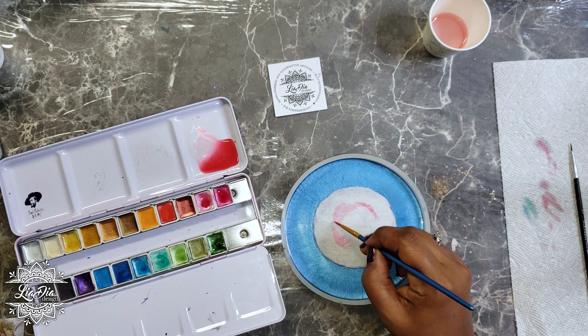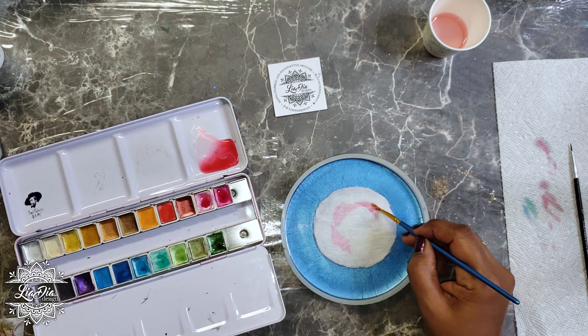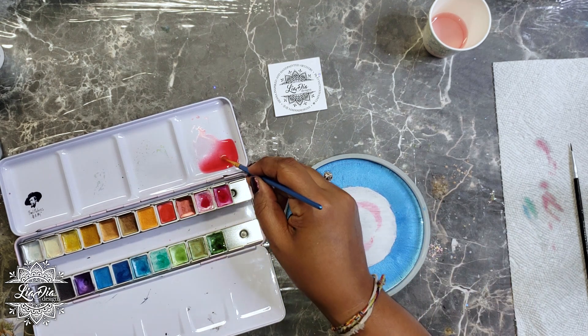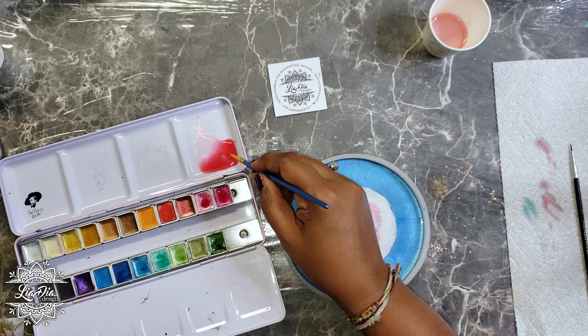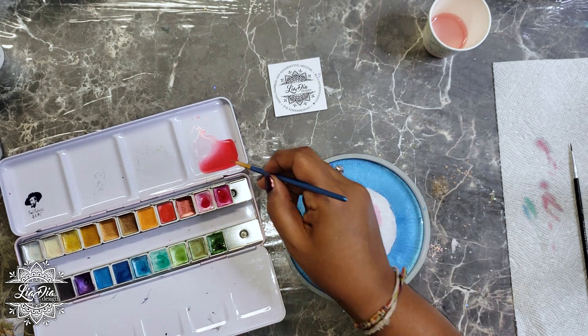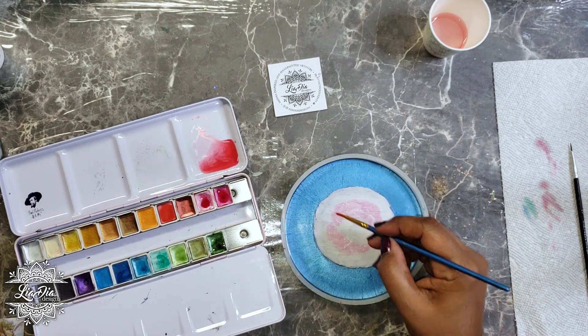I'm going to apologize right now to any professional watercolor artists out there — this is definitely a new medium for me. I played with it a little bit when I was a teenager, but it really hasn't been something I spent a lot of time on. So if my technique is all wrong and I'm doing this completely backwards, I apologize. I'm just trying it out and having some fun with it, so if this is cringeworthy for you, I'm really sorry.